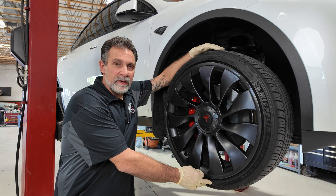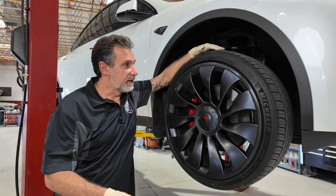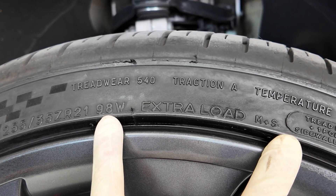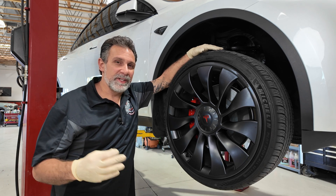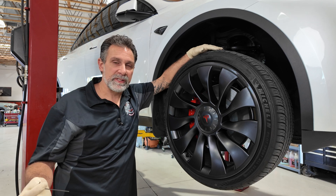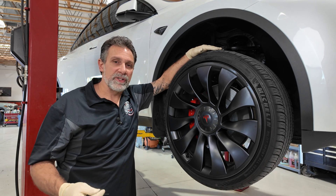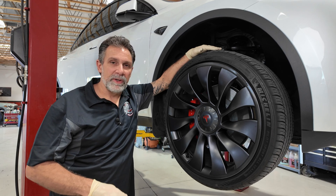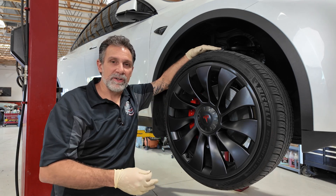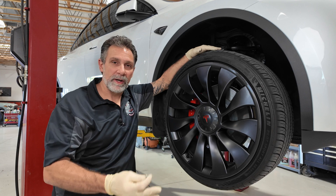These tires are made for Tesla. They have the foam core we talked about and also an extra load capacity rating, which you'll see on the sidewall where it says 'extra load.' Teslas are very heavy, and in addition to the weight, there's a lot of torque generated by the electric motors. This happens to be the Model Y — a dual motor, high performance model. With electric motors there's a lot of torque, especially at low speed. If you're driving aggressively, you're putting a lot of force into these tires between the pavement and the wheel, so they need extra load capacity for both the weight and the torque.